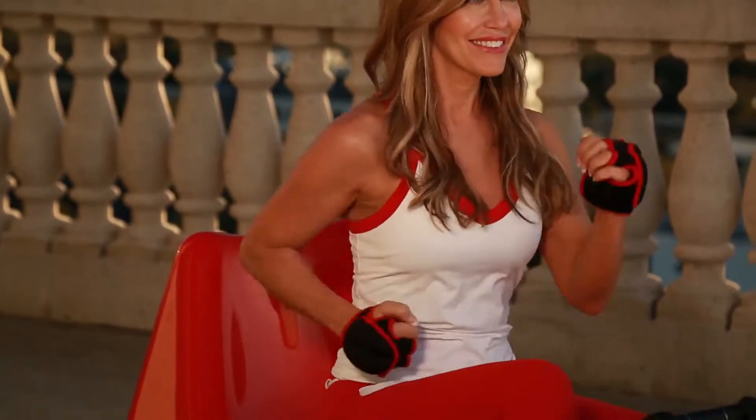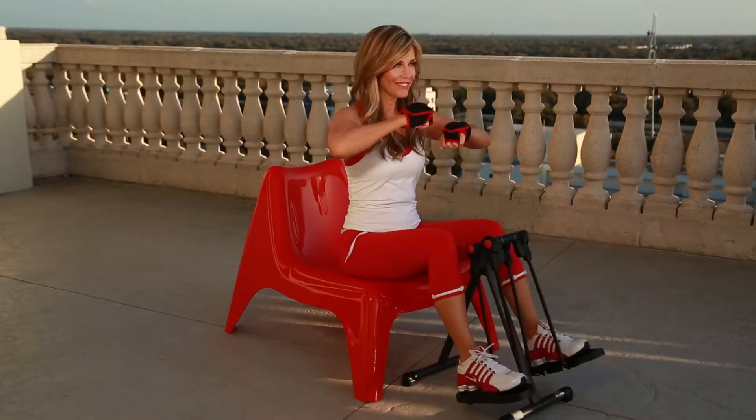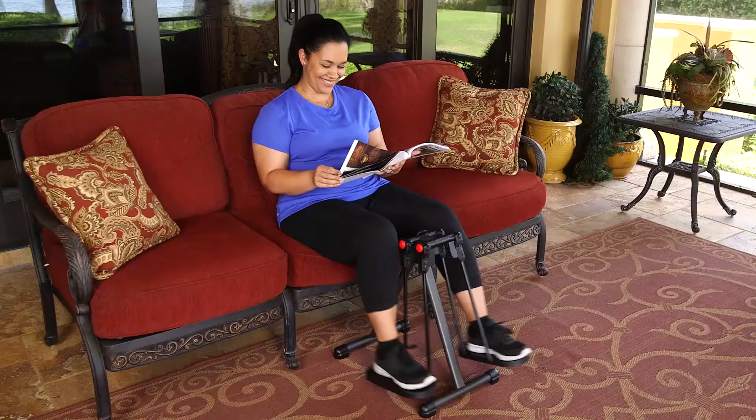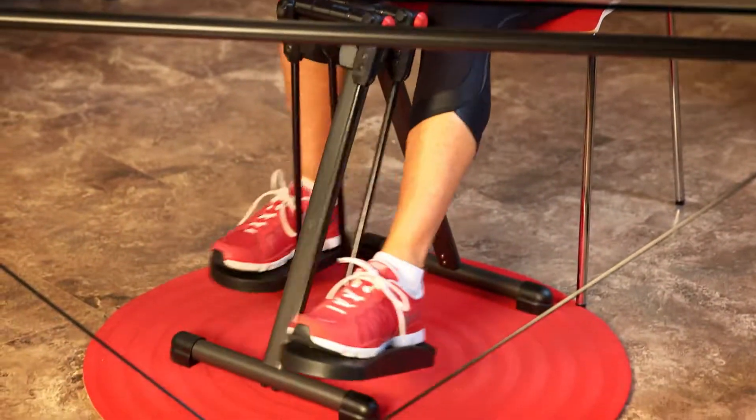Hi, it's Brenda, and this is my exciting Mini Strider X — the perfect exerciser for those who sit for six to eight hours a day. Whether you're on the sofa or working on your computer at the office, you can turn long hours of sitting into a healthy workout.